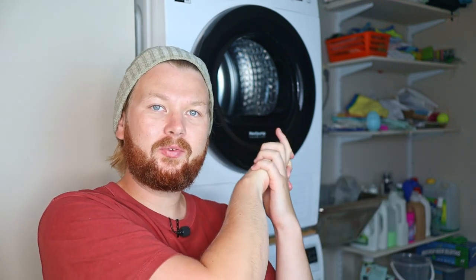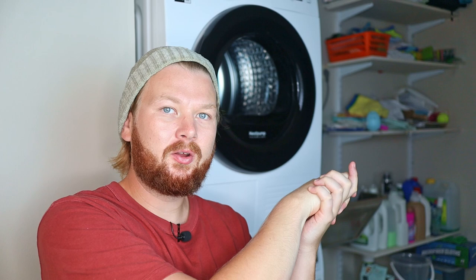The freshen up setting on your washing machine — what is it and when should you use it? Much like it sounds, the freshen up setting is made for clothes that are not dirty but not entirely clean either. You can just throw them into the freshen up setting and they will be clean in no time.